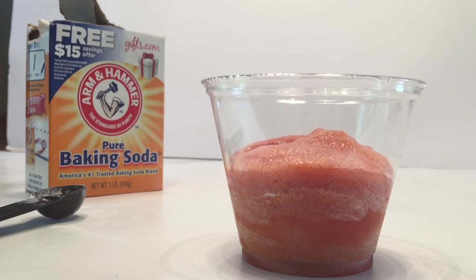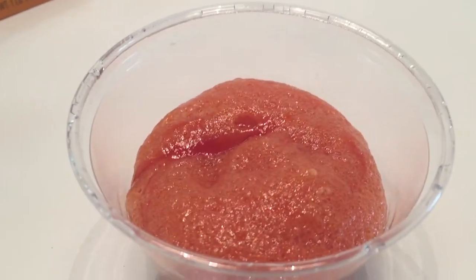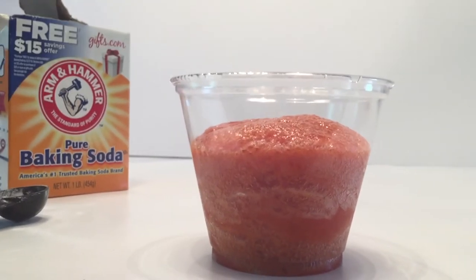Not as much as the mustard, but it is moving up on the cup. It lightened the color of the ketchup a little bit too, whereas the mustard didn't seem to lighten up, and it did not go as high.